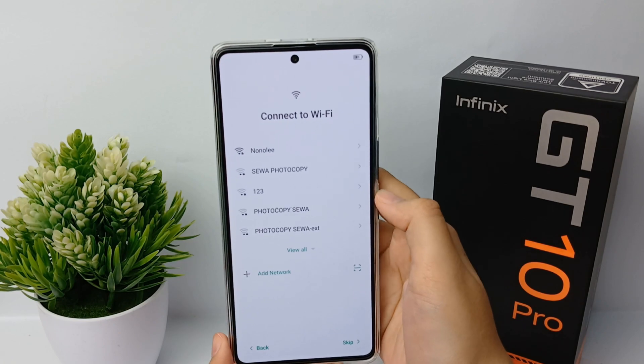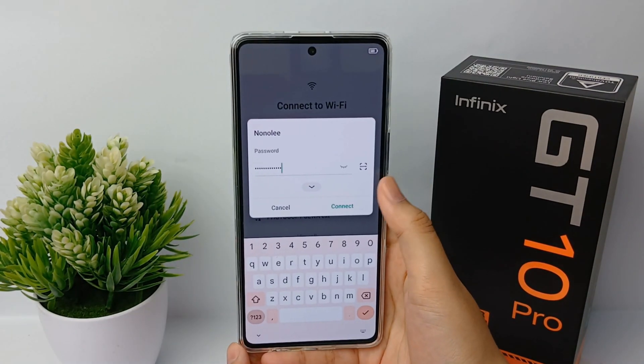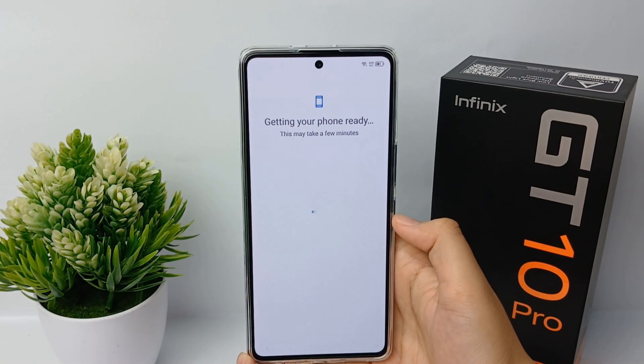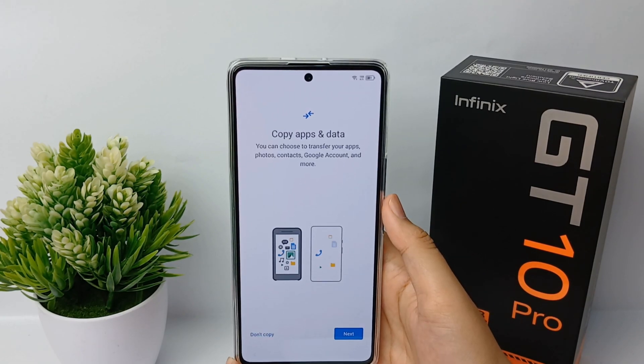Now you can connect to your Wi-Fi. I'll connect to my Wi-Fi and then click Connect, then click Next, and agree to the terms of use. You can then wait until your phone is ready.